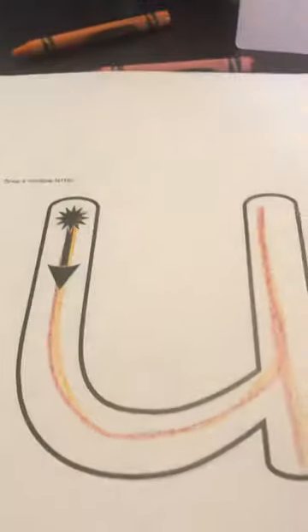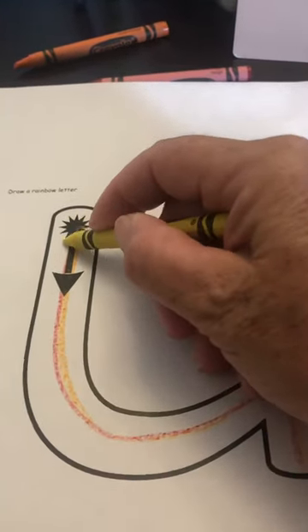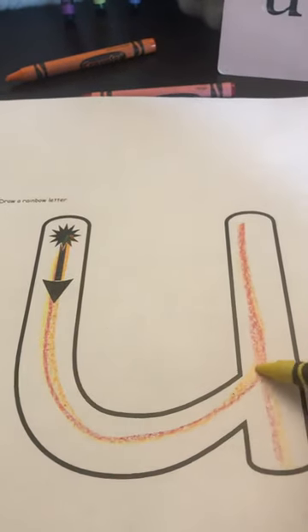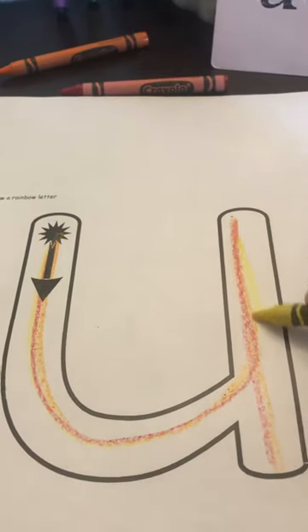And then with yellow, point to the plain line, go down to the grass line, curve up to the plain line and trace straight down to the grass line.